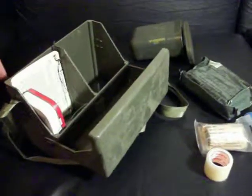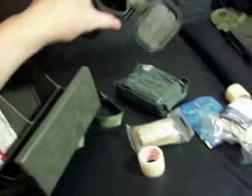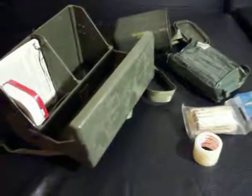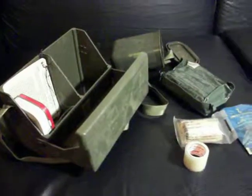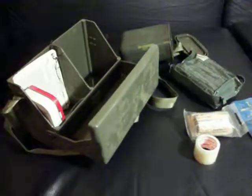If you guys have some of these cases laying around, experiment and shoot me some ideas on what you could build out of them. I just kind of got these tonight and was playing around with the possibilities — these are just some random survival items I pulled out that you could store in them. Thanks for watching, guys. Keep around for more content coming. Make sure you give us a like, comment, and subscribe.